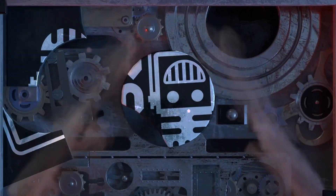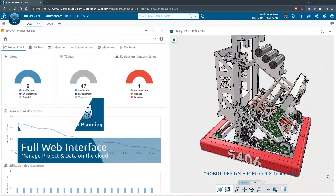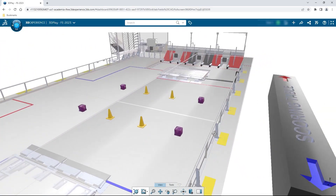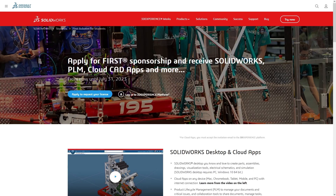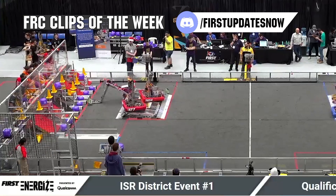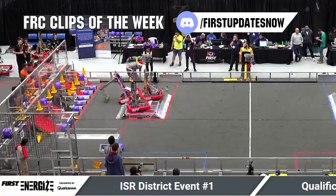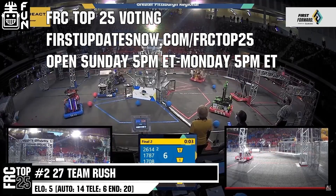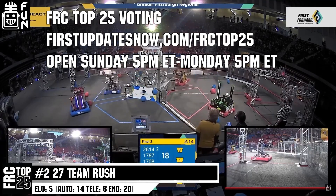This video on First Updates Now is made possible by viewers like you and also the following sponsors. If your team is using SolidWorks, make sure you log into the 3DEXPERIENCE platform to gain access to tutorials, collaborate with other users, and download the Charge Up field and kit of parts at SolidWorks.com. The FRC Top 25 Poll is open Sunday 5pm Eastern to Monday 5pm Eastern at FirstUpdatesNow.com slash FRC Top 25.